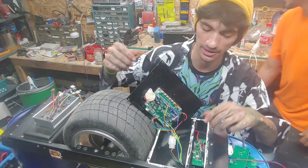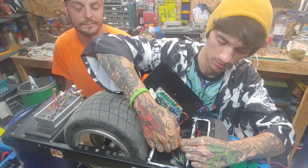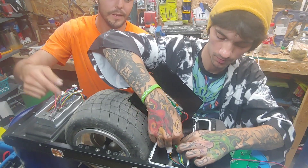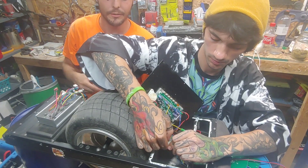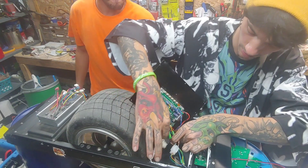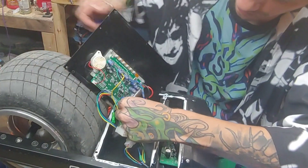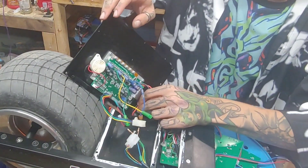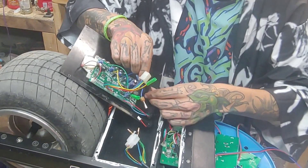We're going to start by separating all these wires and clips. Once you get the clips all removed, it's just four simple screws on the back here — these are 5.5 millimeter nuts — and then the whole motherboard will come right off that back plate. Once you're sure you have all your clips removed, the last one to remove is power, and that's going to be a T-connector.